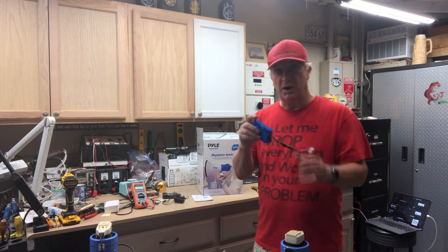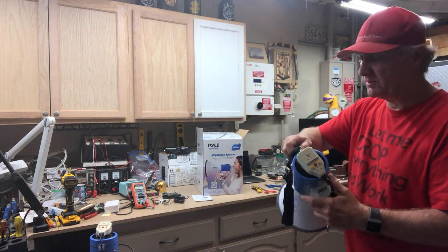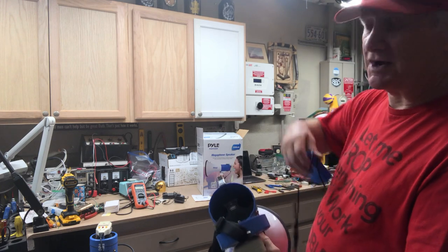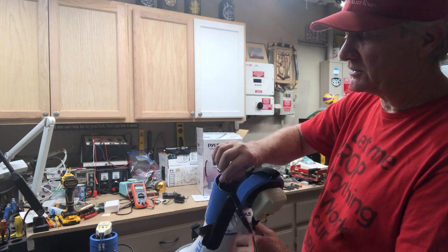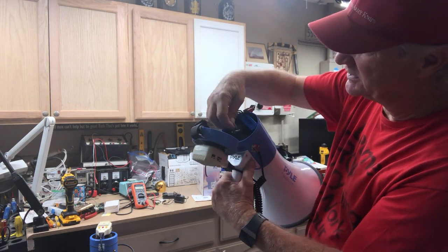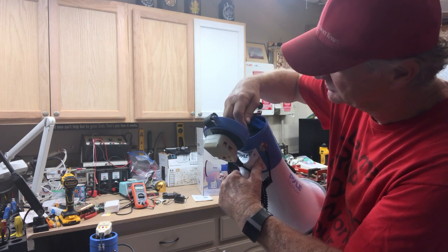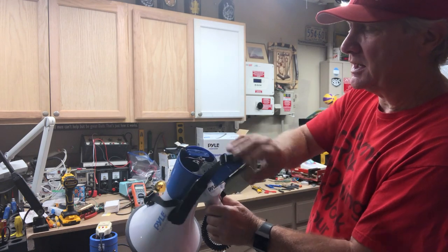I'm going to show you — this is a 3000 milliamp-hour battery, but you can fit a 4800 and almost a 6000 milliamp-hour battery in there. It just fits in like that and you close the lid.